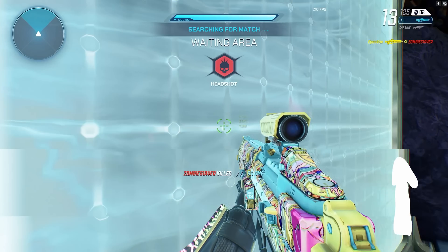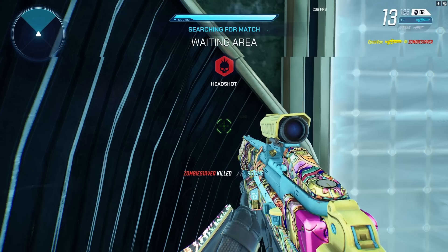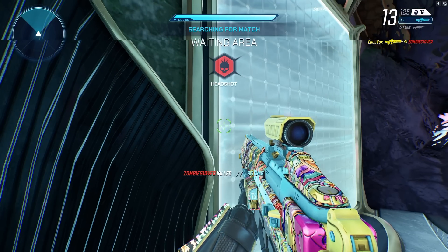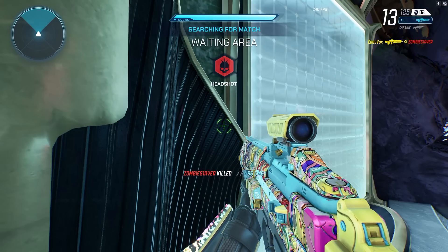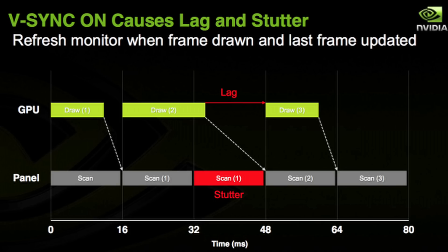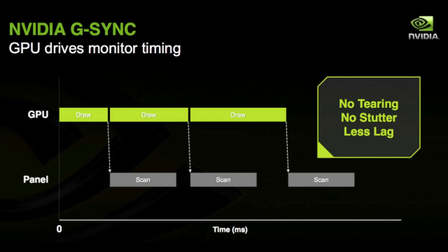Screen tearing — the look of your video feed being torn or sliced into different chunks that aren't aligned properly with each other — is the result of video frames not being in sync when pushed out to a display or a capture card. This is very common in PC gaming, which is why adaptive sync, variable refresh rate, G-Sync, and FreeSync became popular: they sync up your monitor with the frame rate of your game.